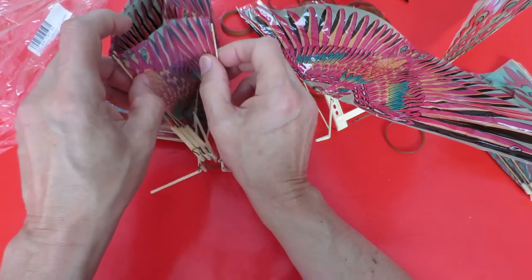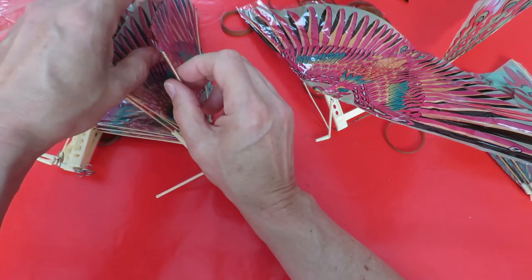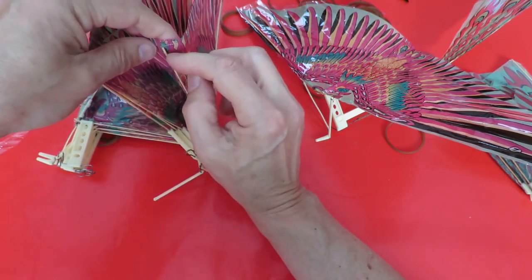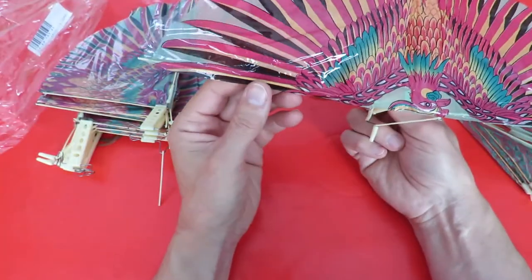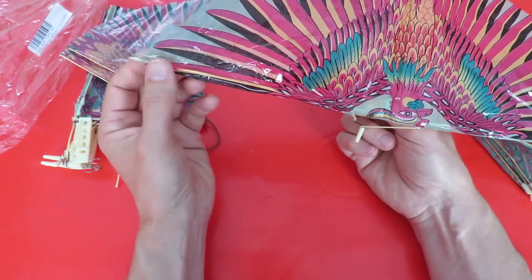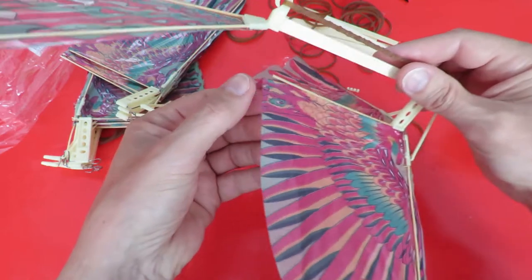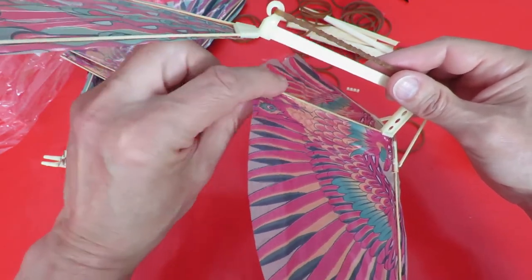They're a bit stuck together. I love it. And that's glued all the way up to the end. So before we fly this one, I might just put a bit of sticky on there — you can see what I'm talking about. That ought to be glued right up to the end.